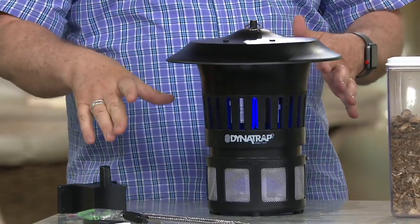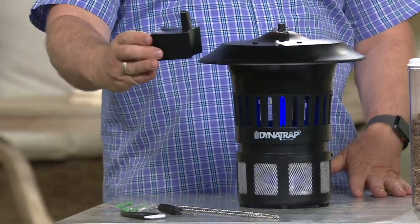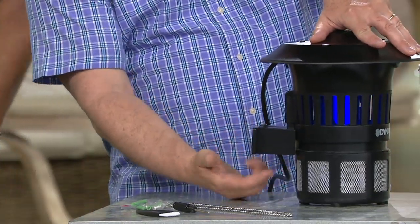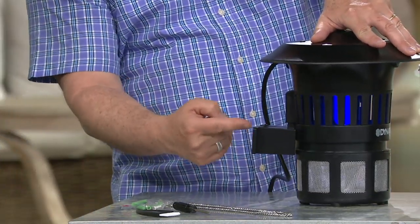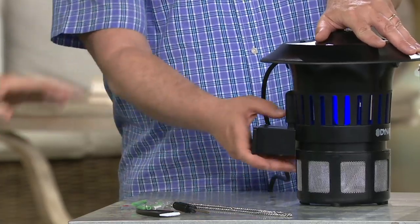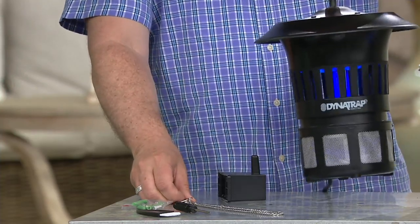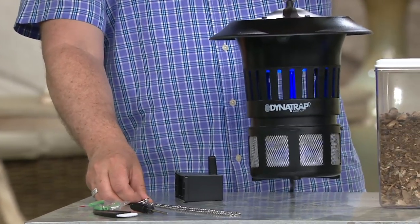We give you a mounting bracket — if you want to mount on a post, there's a piece in the back that just slides right in. We even give you the hardware and screws. You can hang it from the chain or mount it on a post. This weighs about three and a half pounds.